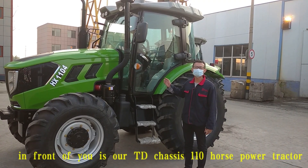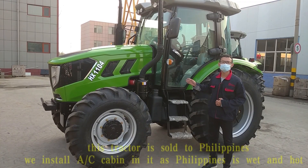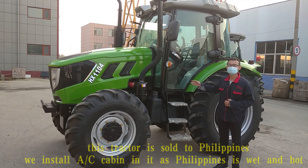In front of you is our TD chassis 110 horsepower tractor. This tractor is sold to the Philippines. We installed EC-caming in it, as the Philippines is very wet and hot.